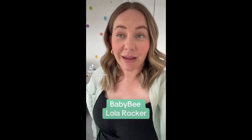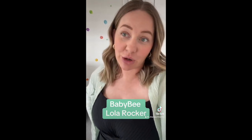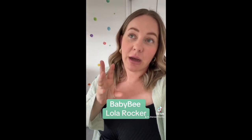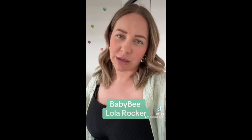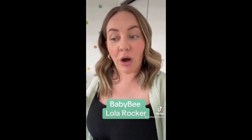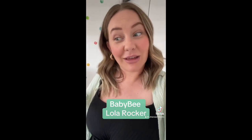Today I'll be reviewing the Baby Bee Lola Rocker, which I've had my eyes on for months. I was hoping they'd have a Black Friday sale — I got it about fifty dollars off. I would have paid full price anyway, so I'm glad I grabbed it. It arrived yesterday and I'm finally going to put it together and see what I think. I'm just gone 32 weeks now and I feel absolutely humongous, but let's pull it all out, put it together, and see what we think.